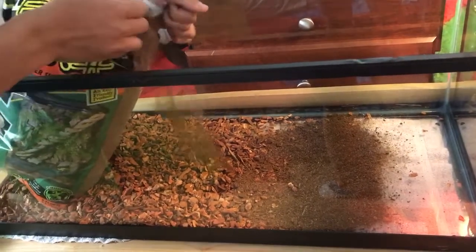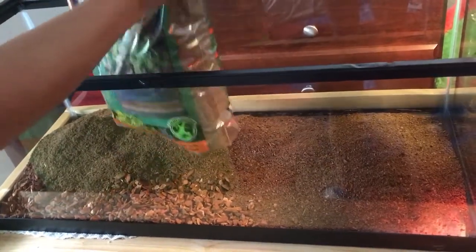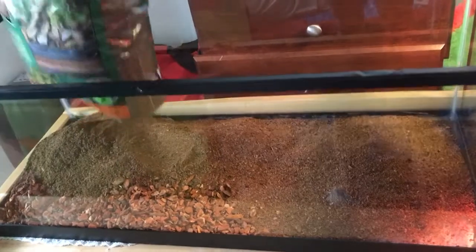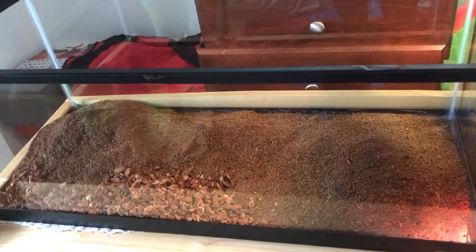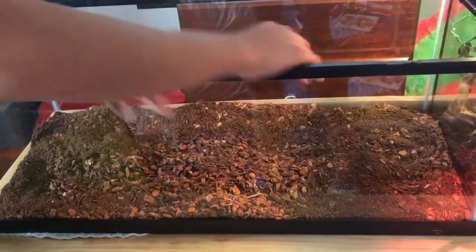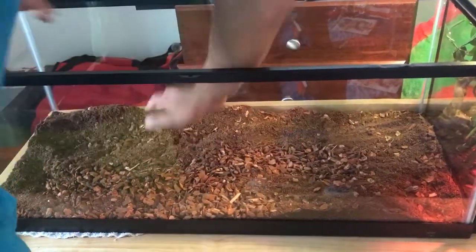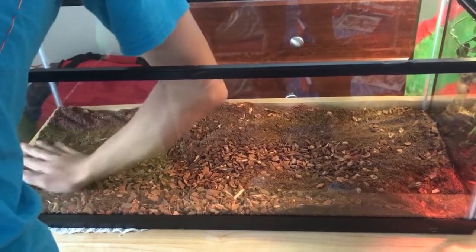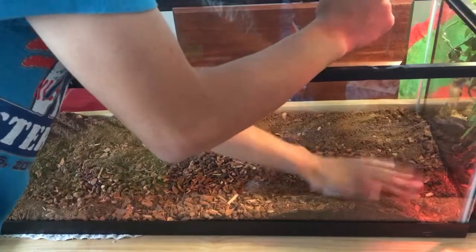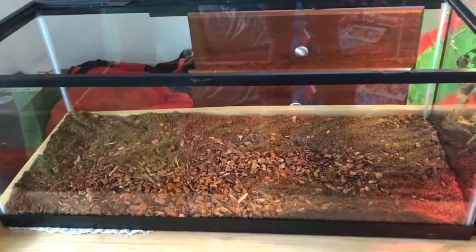This hole's not very good, so I'm going to open it a bit more. I'm just going to go over everything, and now I'm going to mix everything up. As you can see right now there's more Eco Earth, but that's fine. Alright, so there's that substrate.